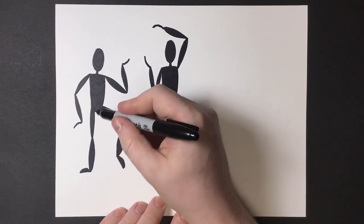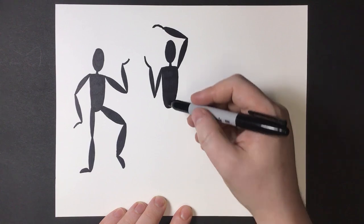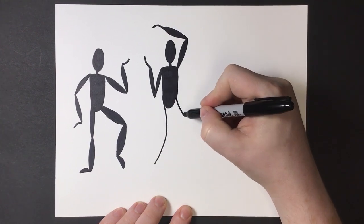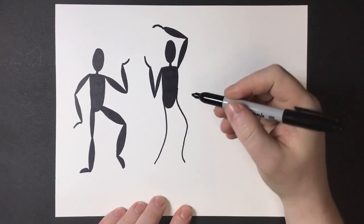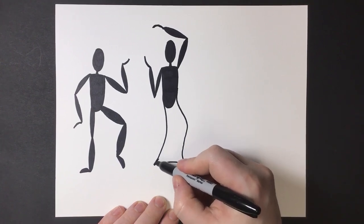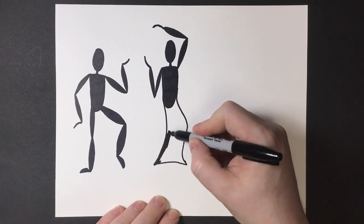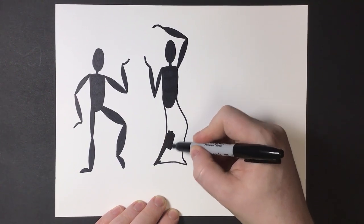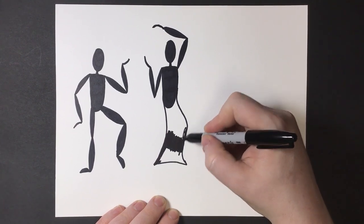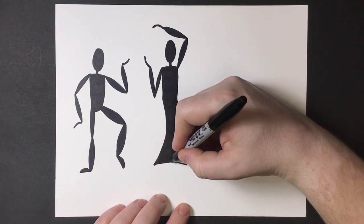Instead of legs, I'm going to do a little dress shape — but I don't want just a triangle, I want it to be curvy. Notice it's got some hips going on, some sway. Then we'll darken in the whole dress shape just like we did with the body. Take your time, no need to rush.